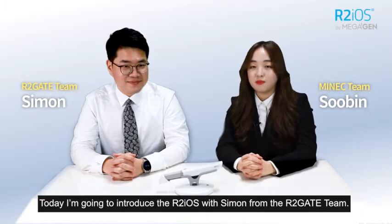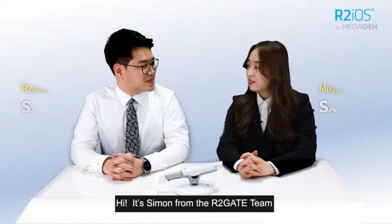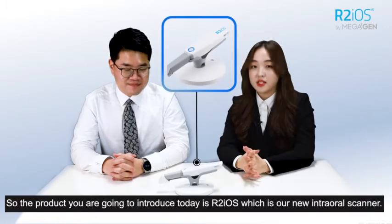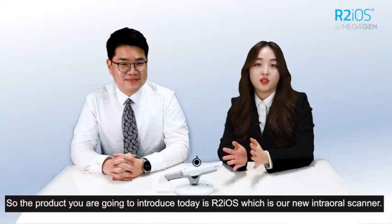Hi, this is Subin from the Munich team, and today we're going to introduce the new R2iOS with Simon from the R2i8 team. The product we're going to introduce today is the R2iOS, which is our new intraoral scanner.